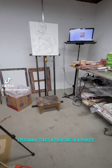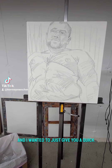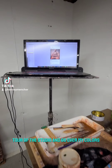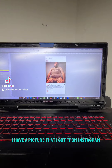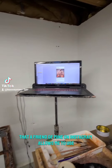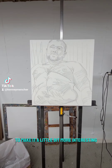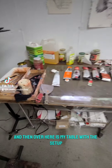I'm going to start a painting in a minute and I wanted to give you a quick tour of the studio and go over my colors. On the computer screen I have a picture I got from Instagram that a friend allows me to use, and I drew it in a cropped fashion to make it a little more interesting. Over here is my table with the setup.